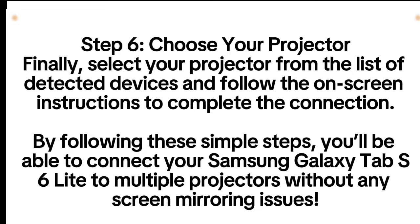By following these simple steps, you'll be able to connect your Samsung Galaxy Tab S6 Lite to multiple projectors without any screen mirroring issues.